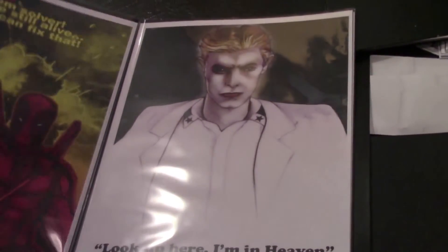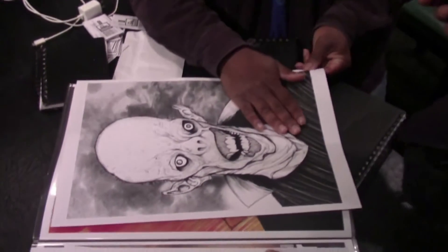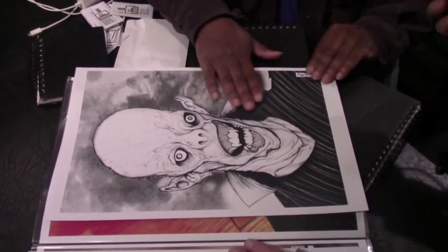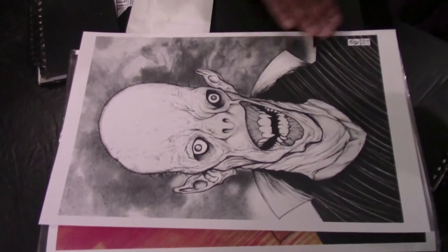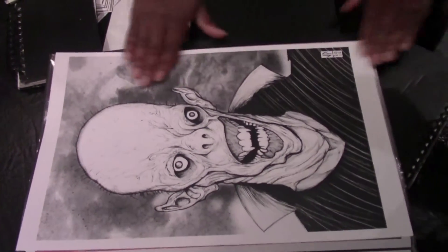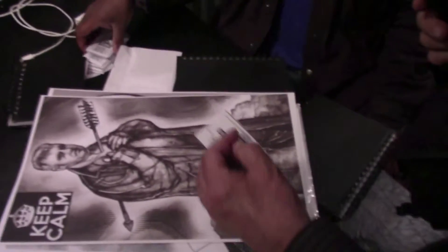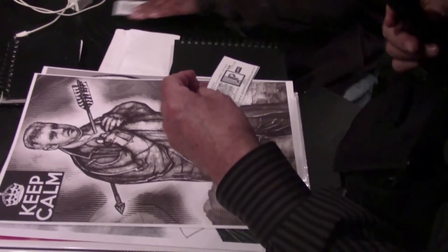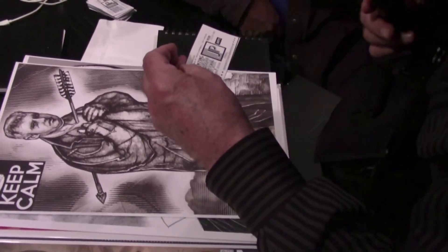I like the David Bowie piece especially. Is it a zombie or Nosferatu? This is Nosferatu — Count Orlok from the old 1920s silent film. It's a great film actually. I created a more monstrous interpretation of it. It says painting, drawing, photography — and it's James McCampbell.